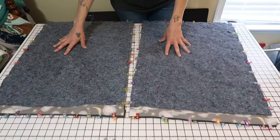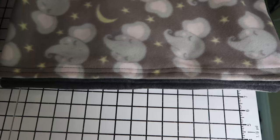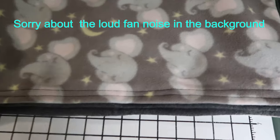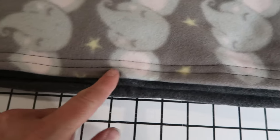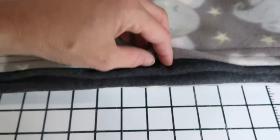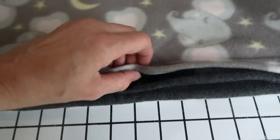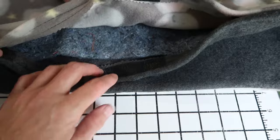We've done the same thing with the two small pans and we're basically going to do the same thing with the large pan. This has the double lines — we stitched this twice and did the same thing on this side. And then you have Velcro. Pull that open — and that's how it looks.